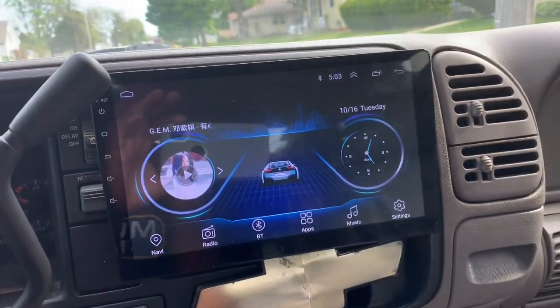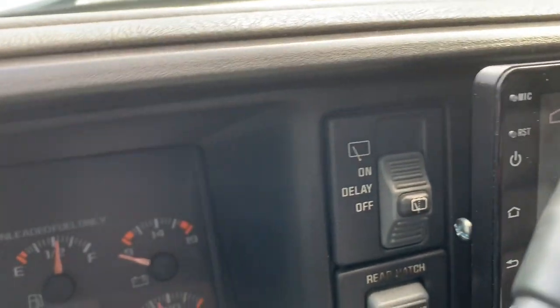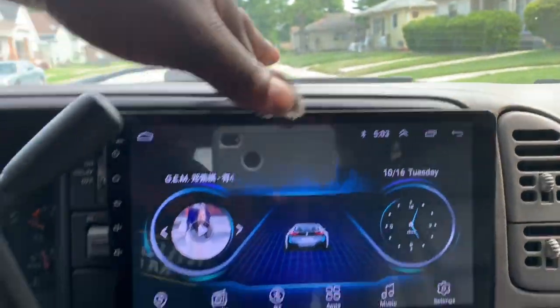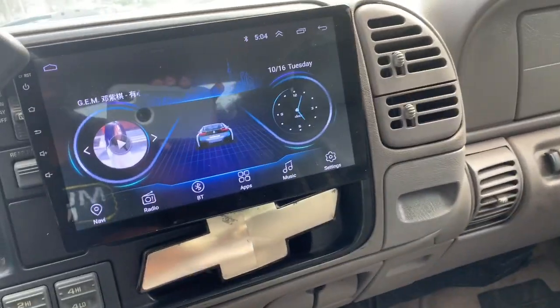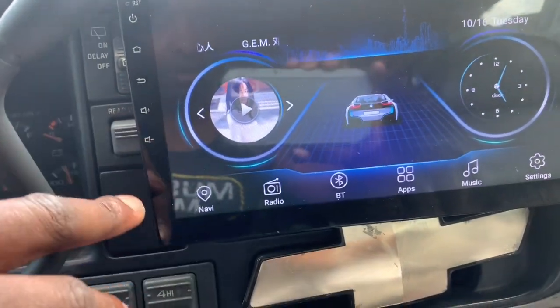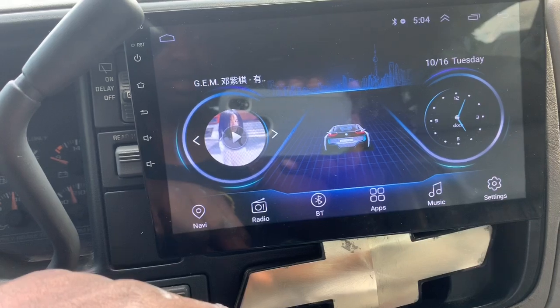I've got a 10.1-inch Android head unit in my '99 Tahoe. You can see how it looks up close — you still get your controls under there. There's a little bit of play, but that's not bad. I've had regular radios that were worse than that. Everything works and is functional. I like this thing. I might go bigger if I can figure it out, but it's probably as big as I can go right now.